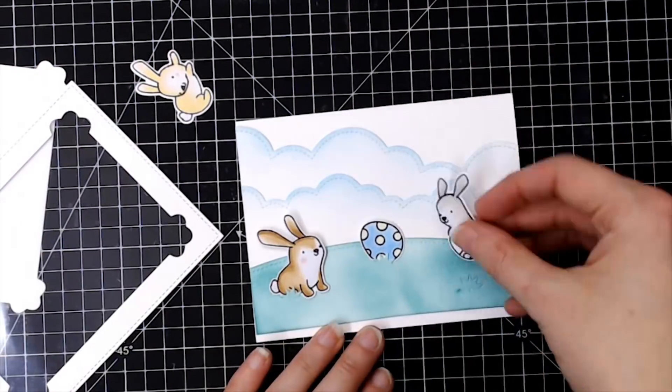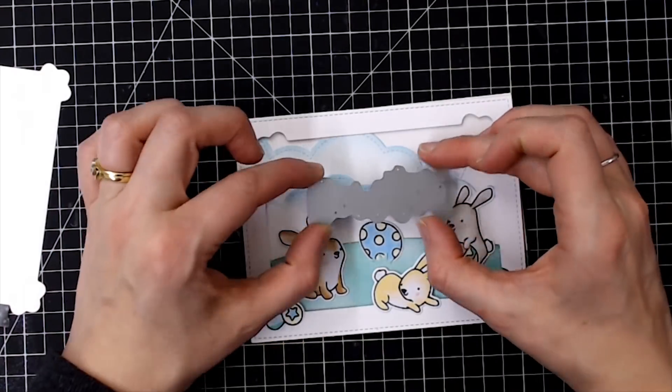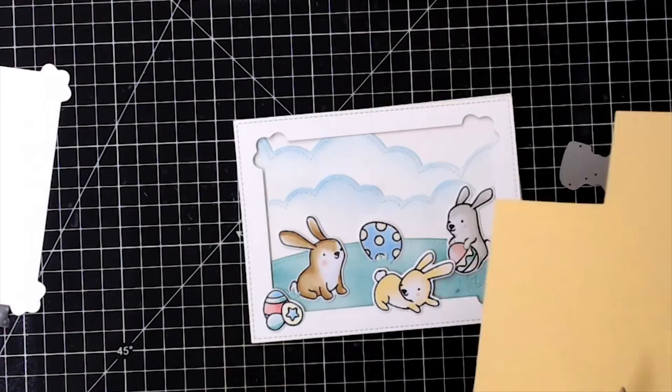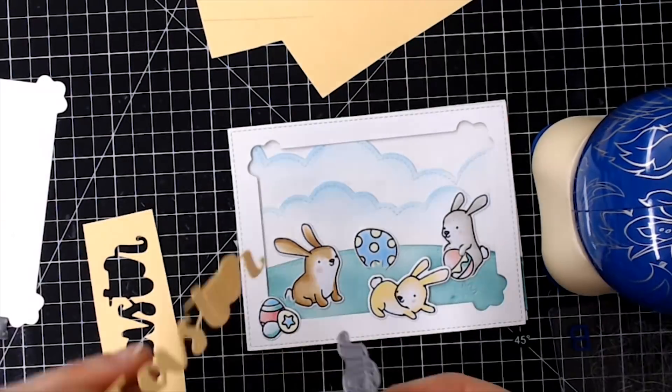Then I assemble my bunnies where I think I want them to be. I've tucked some of the little eggs in behind the grass — that little bunny on the right, the die actually cuts around his paw so you can tuck a little Easter egg inside his paw. It's really cute!